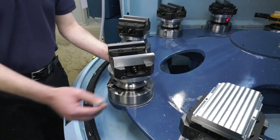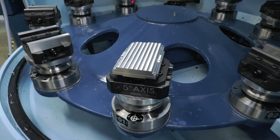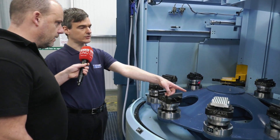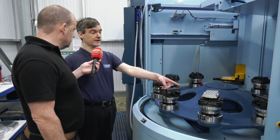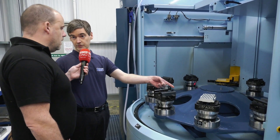So essentially if you'd machined a part and wanted to take it to a CMM, you could literally take the pallet off, check it and then bring it back in? That's right. I can take this pallet off, take it into inspection, they can check it. If there's any problem with the part we can remachine it, put it back in there and it'll still be accurate.